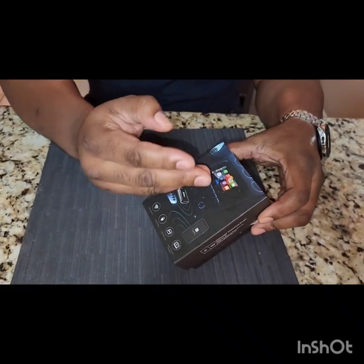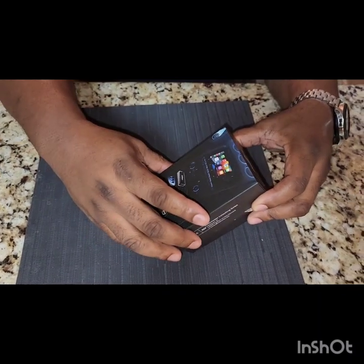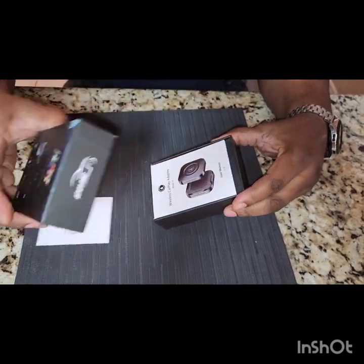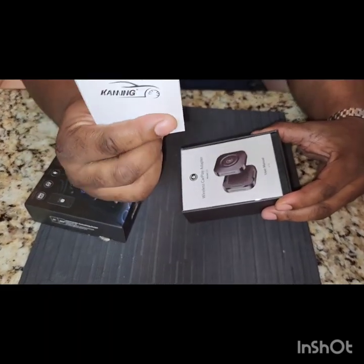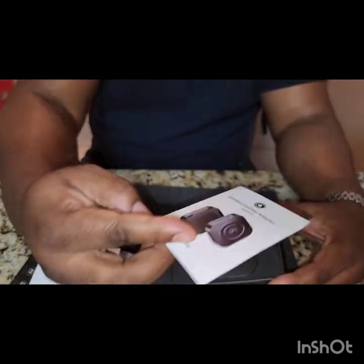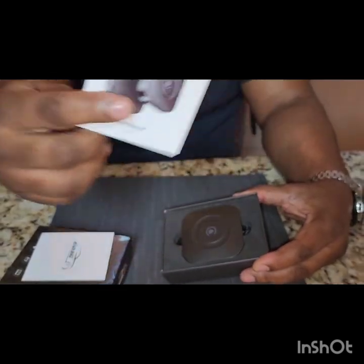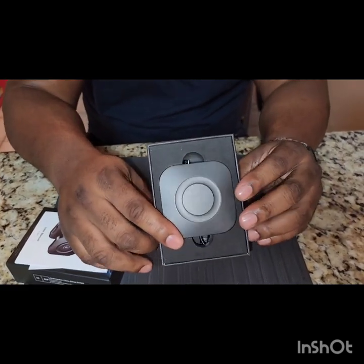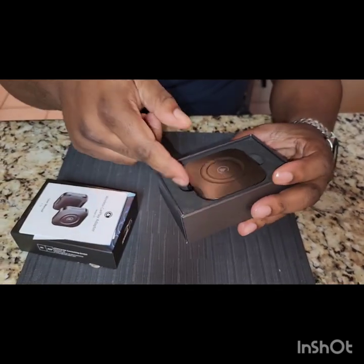On the side you can see where it says 'Made in Germany.' The cool thing about this is they say it actually has Netflix and YouTube on it, so we're gonna check that out. Hopefully this is something you guys would love. Opening the inside — it's just a little box, and you have the little pamphlet that shows the name of the company, and a little manual that says 'Wireless CarPlay' on the side.